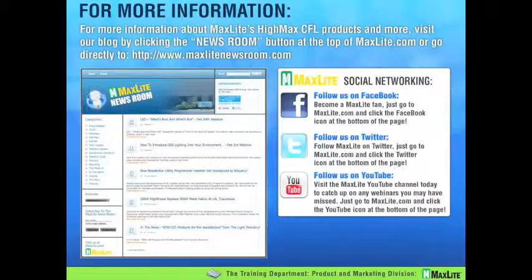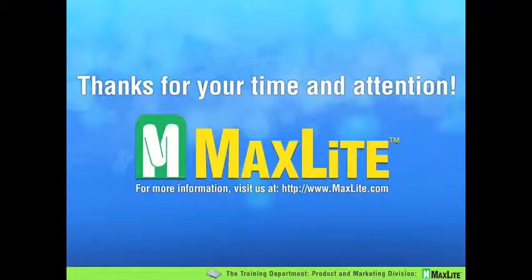For more information about HiMax and MaxLite products in general, and to see a full listing of this webinar series — which we try to keep to an average of 25 to 30 minutes — please join MaxLiteNewsroom.com and follow us. All this information, including past webinars and other great material, can be found there. You can also follow us on Facebook, Twitter, and YouTube. Thank you.